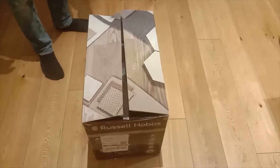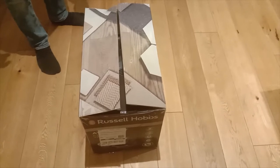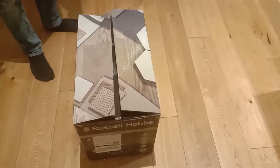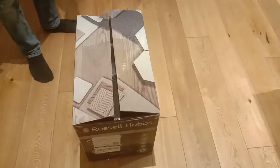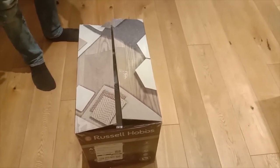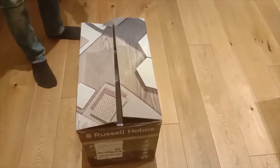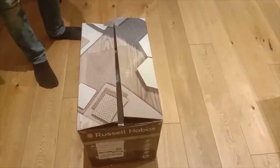Hello friends, this is a vacuum cleaner by Russell Hobbs. We bought it from amazon.co.uk for 50 pounds. We have already unboxed it, so we are taking out the product right now to show you what things are included in the box and how to assemble it.